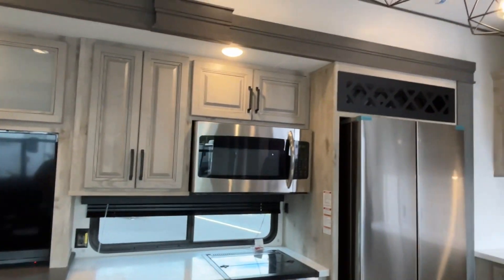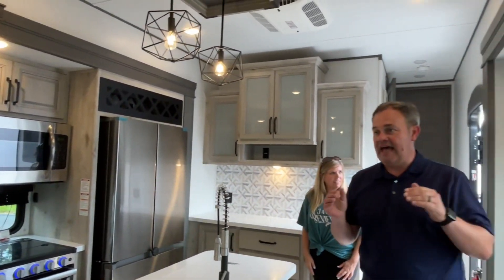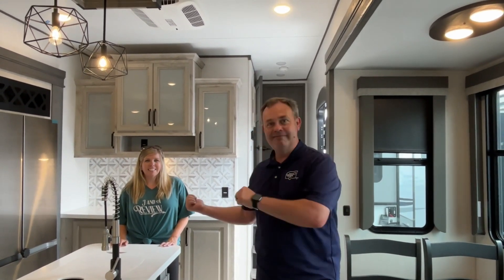If you like this Alpine Avalanche Edition, the dealership's information will be down in our description. Like always, if you just found our channel, go ahead and subscribe, follow along with us, give us that thumbs up, and leave a comment. This is Amy's first time on our videos, so leave a comment and she'll get to see those. Thanks everybody!